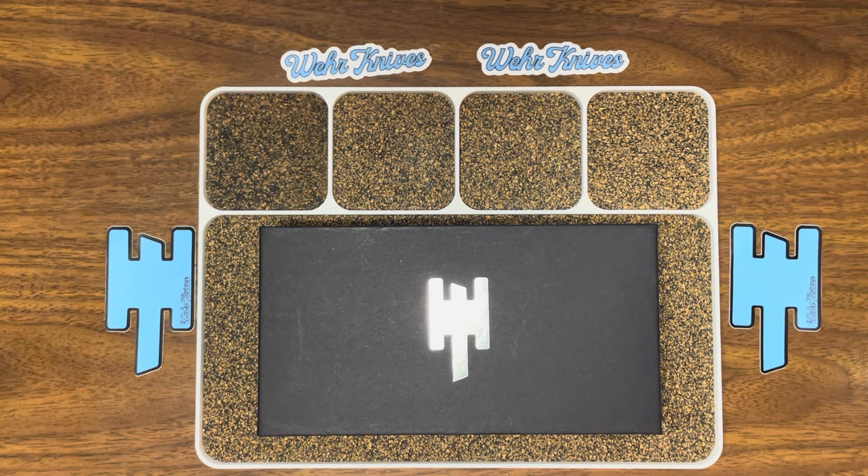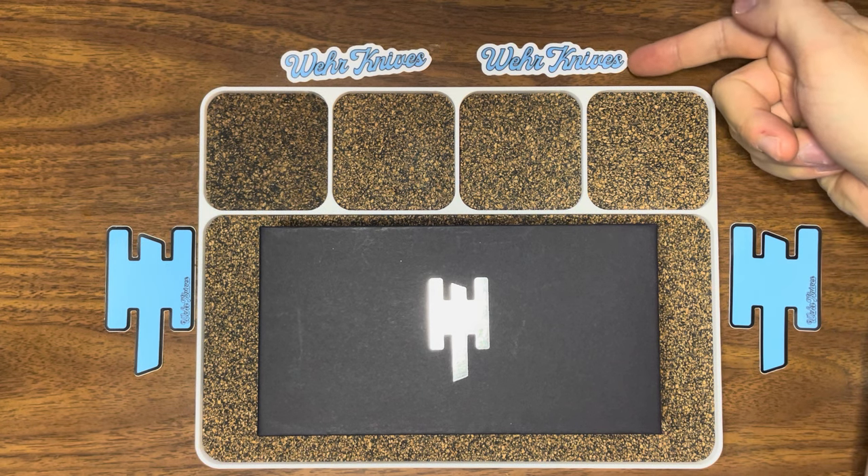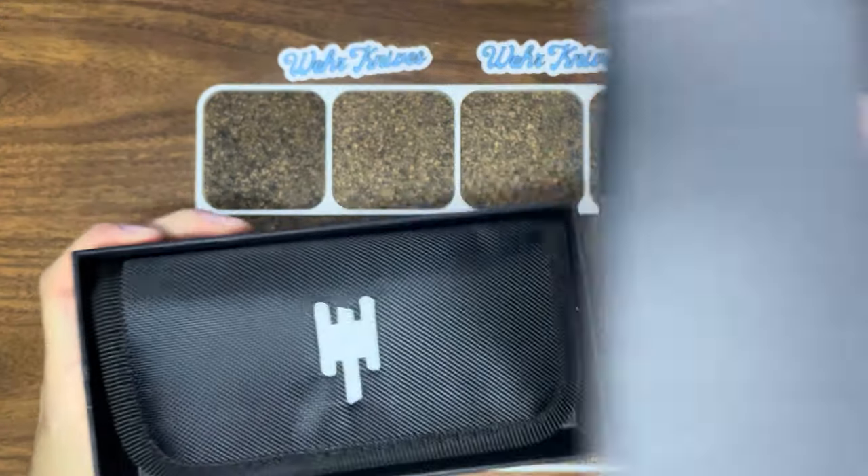Yo guys, Gluten-Free EDC here. I'm Brian, your gluten-sensitive representative. Today I have a small details overview of the Wolf P, a model designed by Matthew Weir of Weir Knives. Let's dive on in.